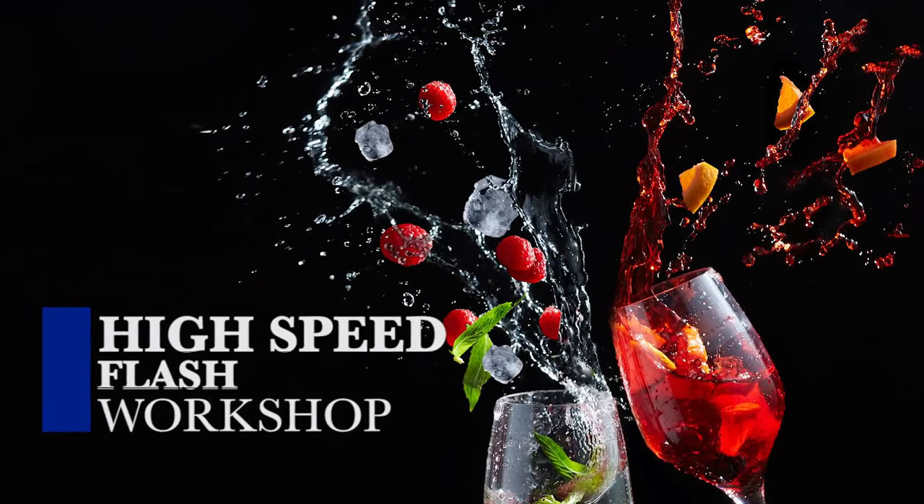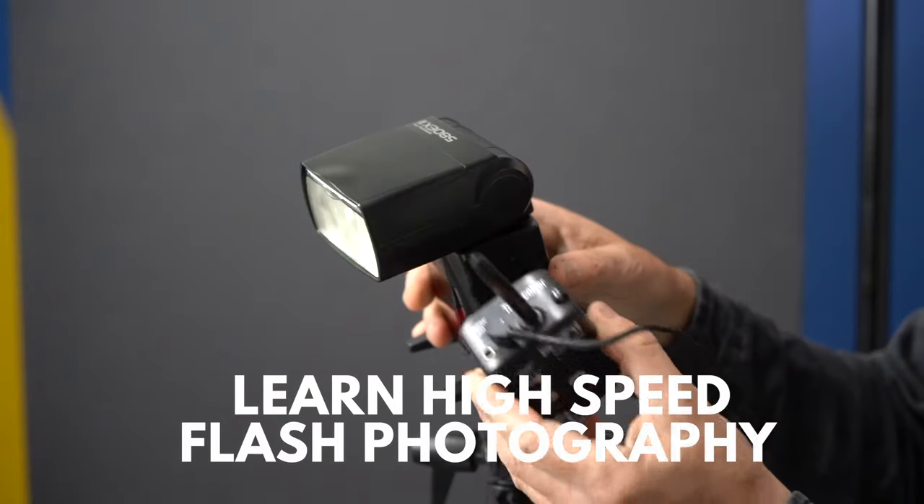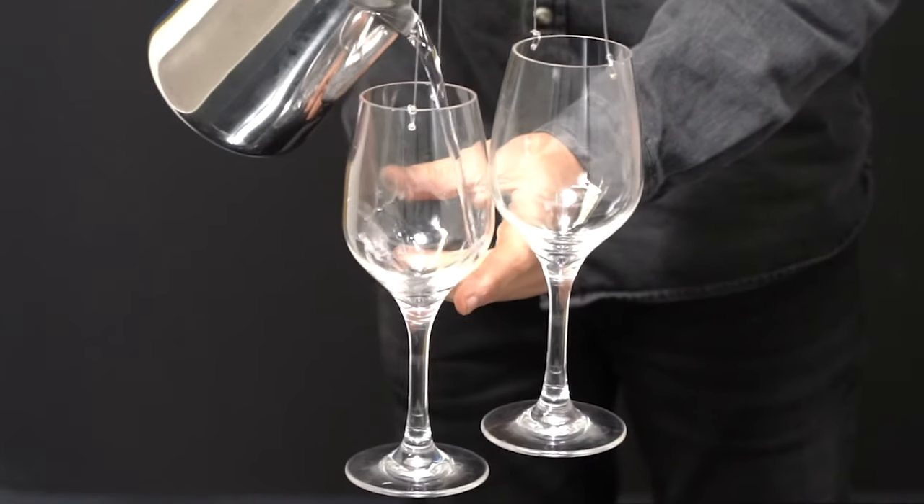This video was a lot of fun using a high-speed flash and a sound trigger. I was able to capture and freeze the action of the liquid in mid-air.